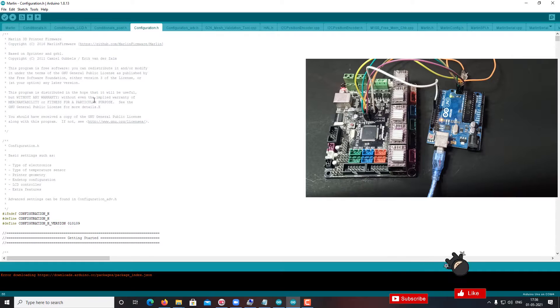Now everything is adjusted as per my configuration. Now I need to upload the firmware into my MKS board using this Arduino UNO as a programmer.